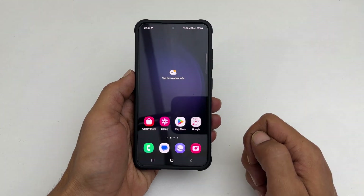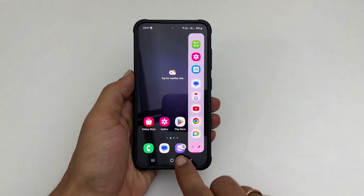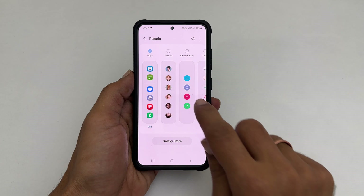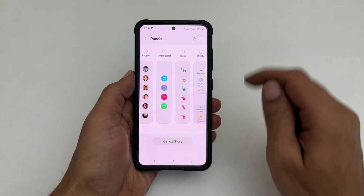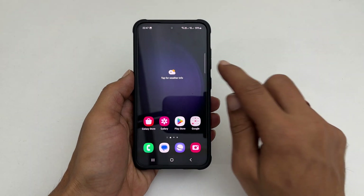If you don't have the task page on your edge panel, open the edge panel and tap Settings. Select the task page from the available boards by tapping on it. Now you will get the task page on your edge panel.